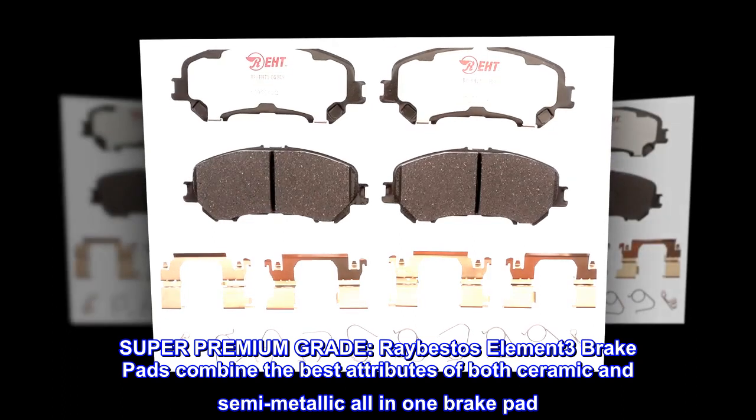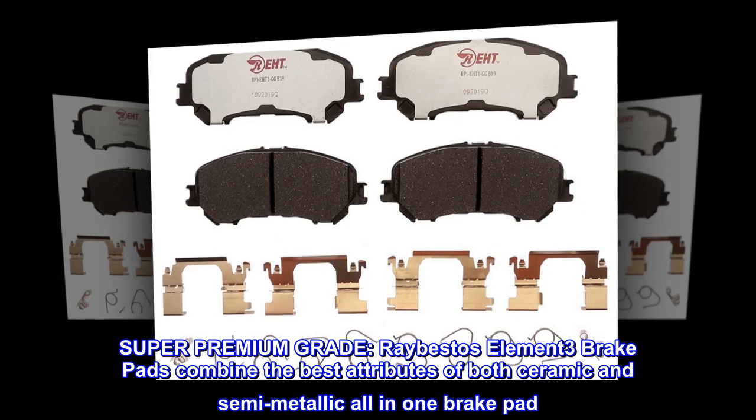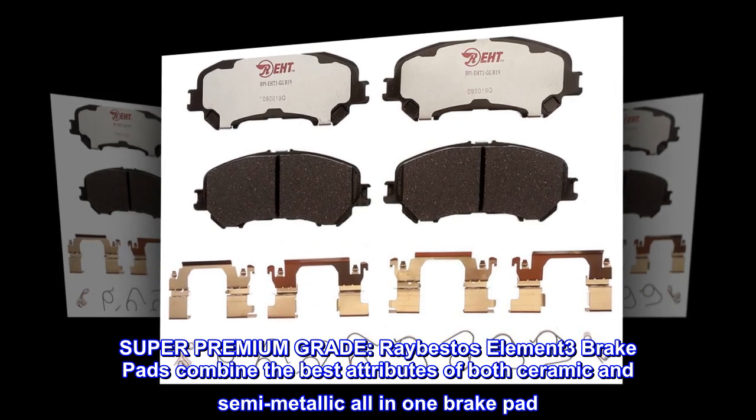Super Premium Grade. RayBestos' Element 3 brake pads combine the best attributes of both ceramic and semi-metallic all in one brake pad.